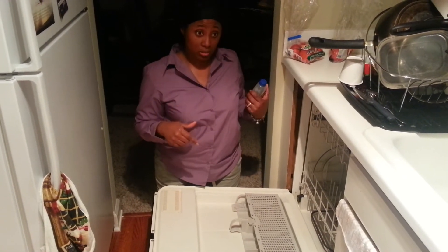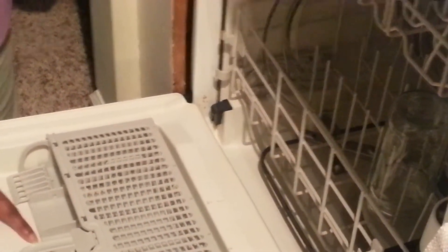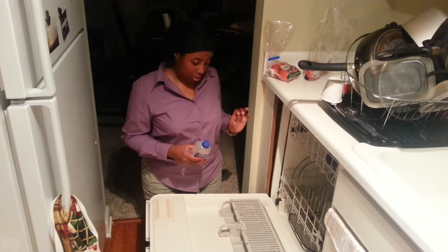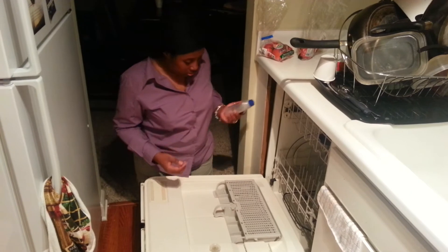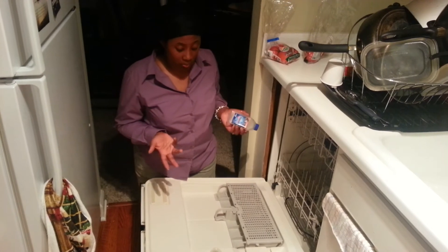There are a few spots that were in the dishwasher before. For instance, this one here, which is a food stain, is still there. This one here I was able to easily wipe off — just like that and it's gone. This part right here was a little bit of grease and food combination, so I expected that to be gone, but it wasn't.